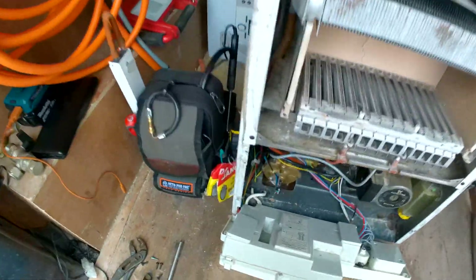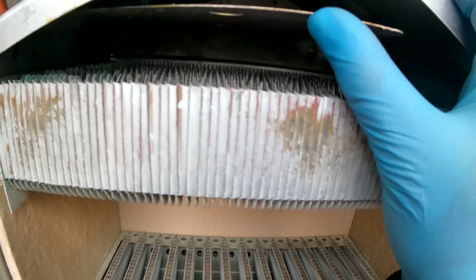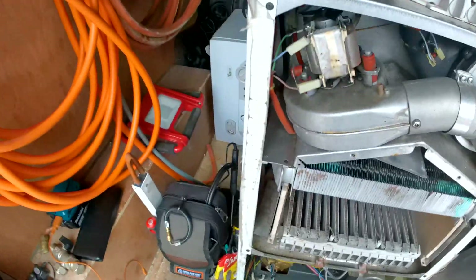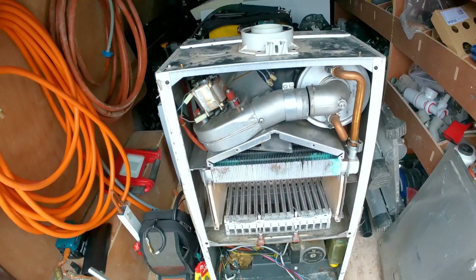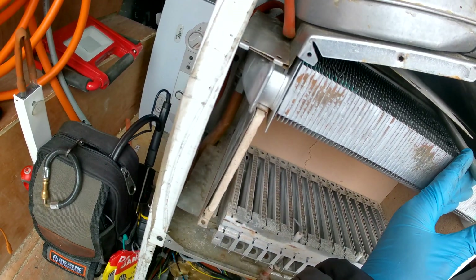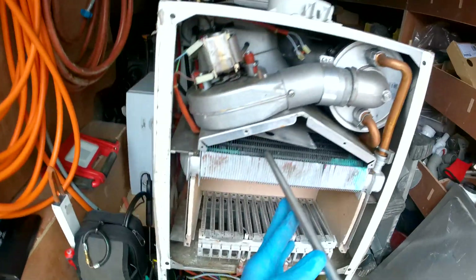Now to take the fan hood out, we have two screws right at the back. You are going to need quite a long screwdriver or bit. I would always recommend using a magnetic bit for this because if you drop the screws it can be a little bit tricky, though it's not the worst place to drop them. Okay, that's one screw out and one more on the left.